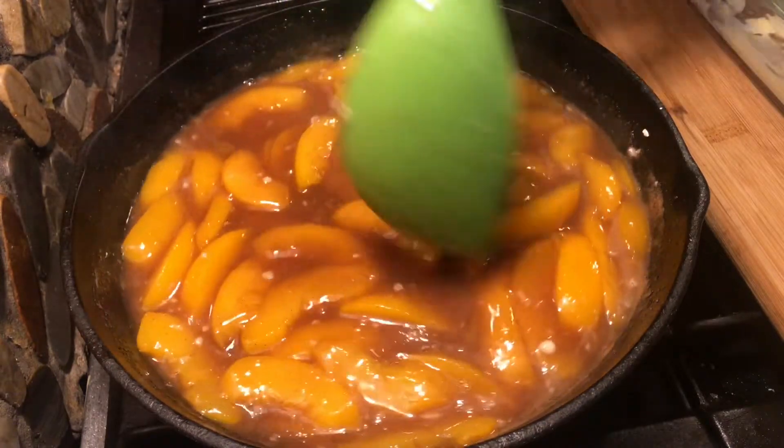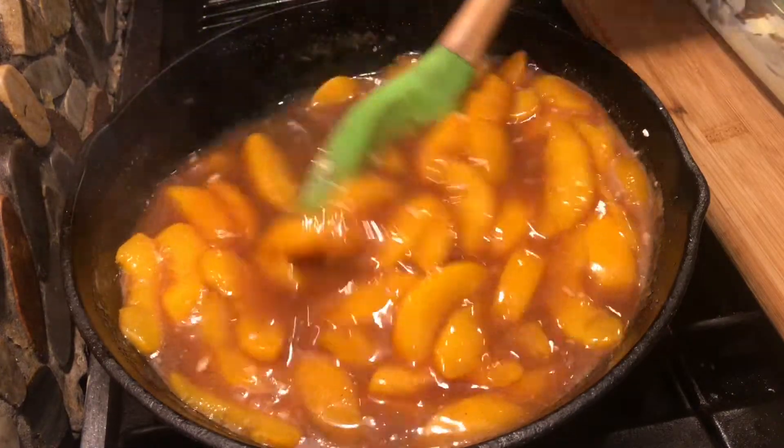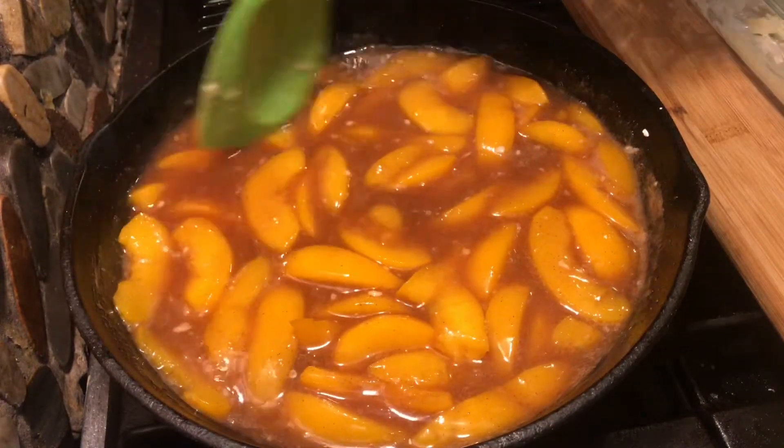To be honest with you, this is my first cobbler and I am excited — this is Lexi's favorite.